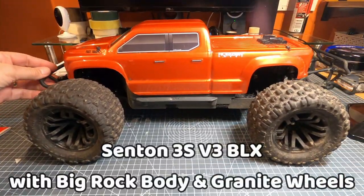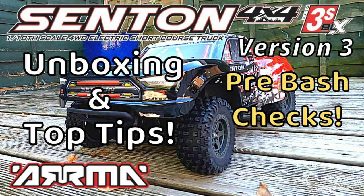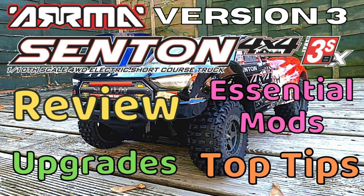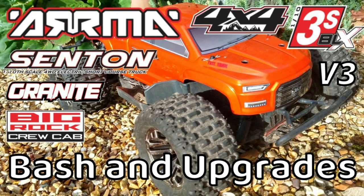Hi everyone, it's Pete here. I'm back doing a bit more maintenance on my big rockified armor Senton. In previous videos I've covered quite a lot of the maintenance you're likely to have to do on these 3S Armors, so check those videos out if you haven't already.